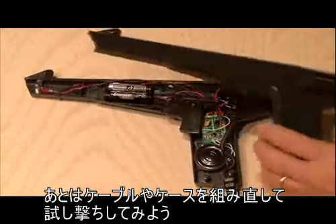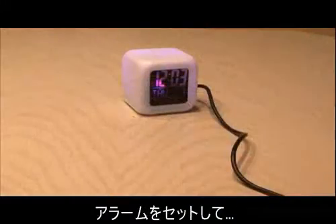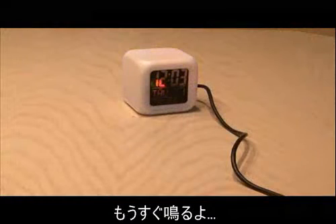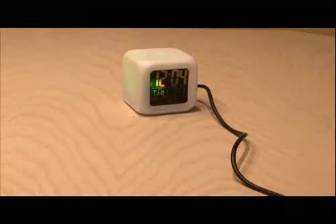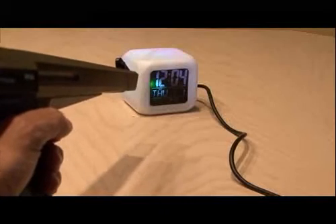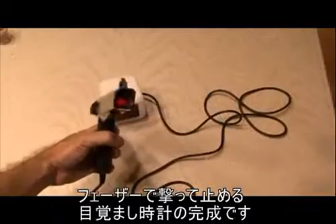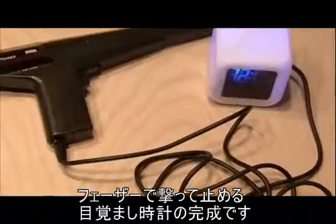All right, it's time to put everything back together and test it out. We've set the alarm, and the alarm should be going off any second now. And we have blasted our alarm clock with our phaser. And there's your phaser-blasted alarm clock.